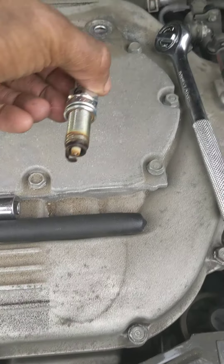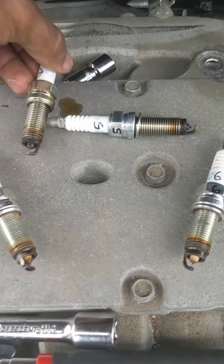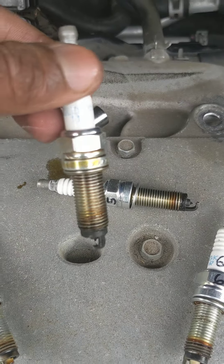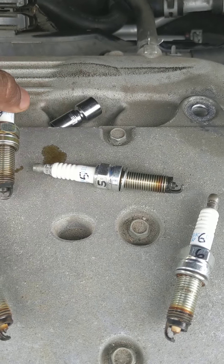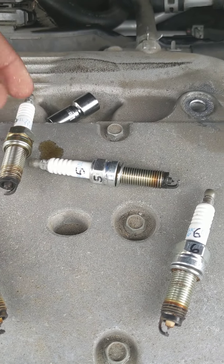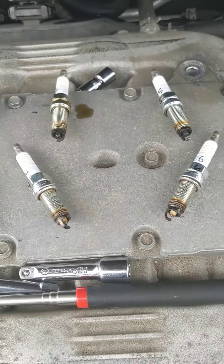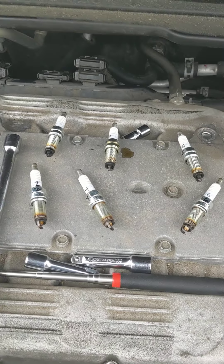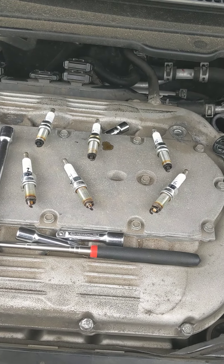It could be two things. One is the valve cover gasket — this one right here had oil on the thread, you can see it right there outside the plug tube. That means it's coming from the valve cover gasket on top, because when I set it down it made a little oil puddle. So it's either the valve cover gasket or it's coming from inside the motor, and I'm not sure how to figure out which.